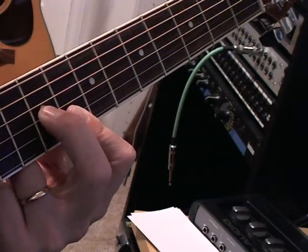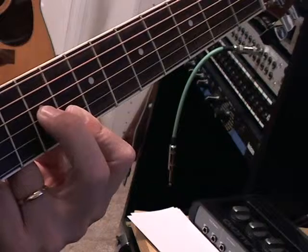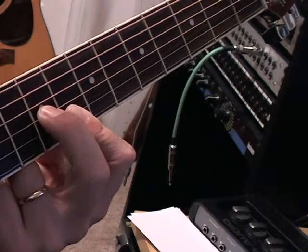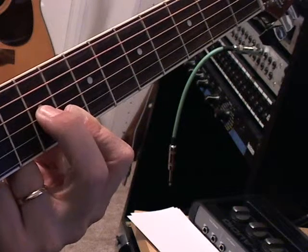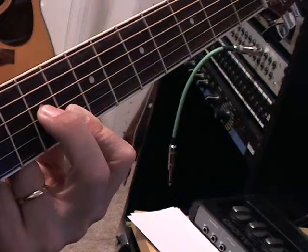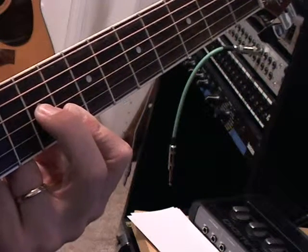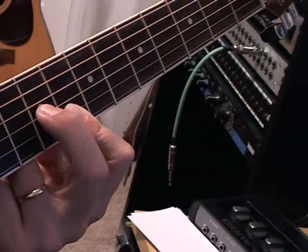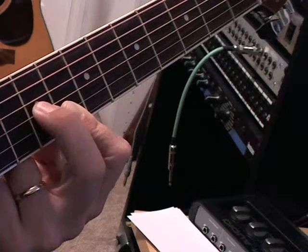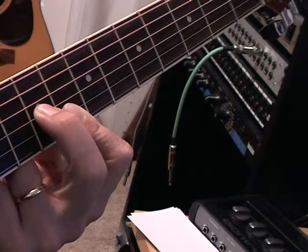To make a minor triad, it's that same sequence of one, three, five. Only for a minor, we're taking the first one and we're flattening the third note. Whatever that note is, we're going to go one step back — in other words, we're going to flat that third note in the scale.